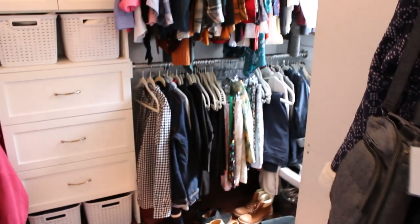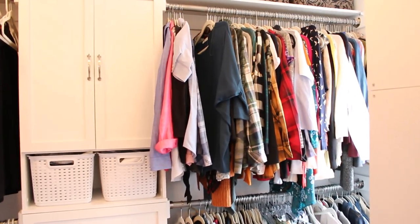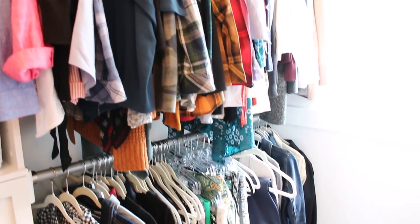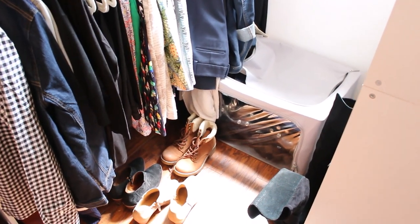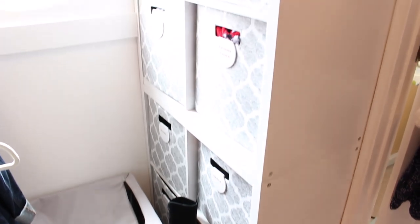This is what my closet looks like now — it's not in horrible shape but it certainly has been ignored the last several weeks. Everything hung up needs to be gone through and organized, and I still have out all of my winter boots and shoes all over the floor. I like to keep the floor as clear as possible, so these all need to be put away.